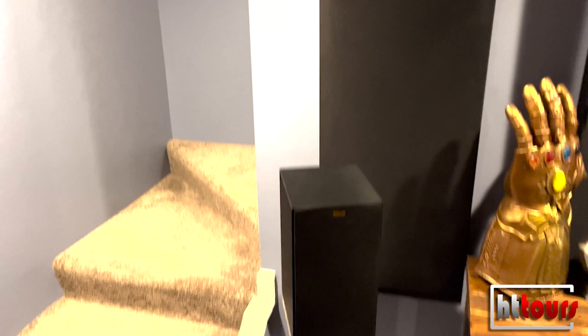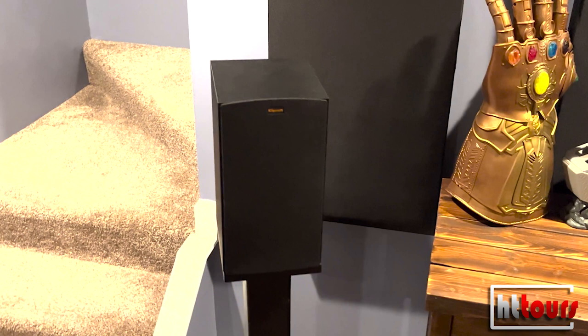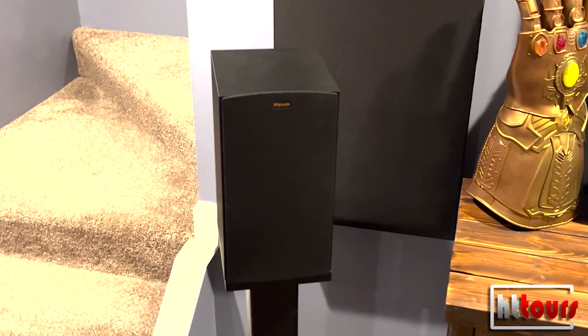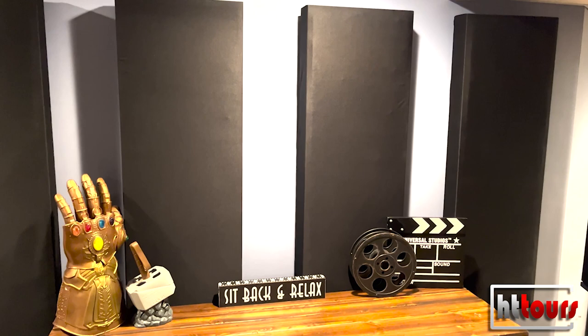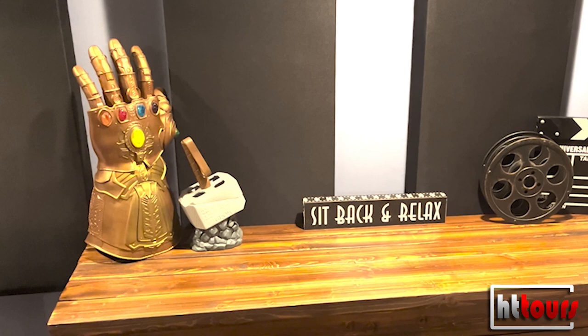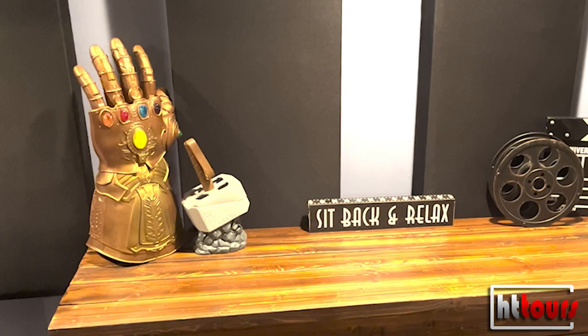Now we're looking at my right rear surround speaker. All my ear-level speakers — every speaker except the subwoofers — are Klipsch Reference. The rear surround is a Klipsch R15M. Those are some acoustic panels I made. I honestly don't know how well they work, but I think they look cool so I kept them. I've got my Infinity Gauntlet, and a Milani wax melter that lights up blue — kind of cool.